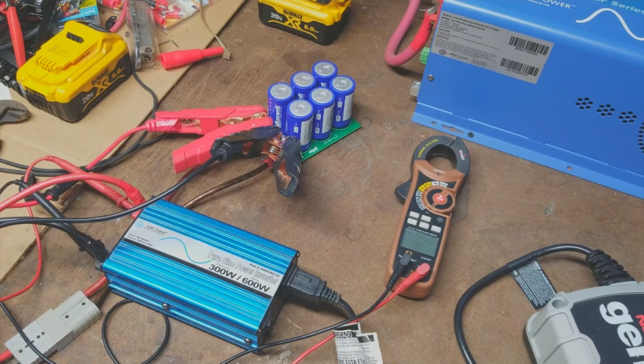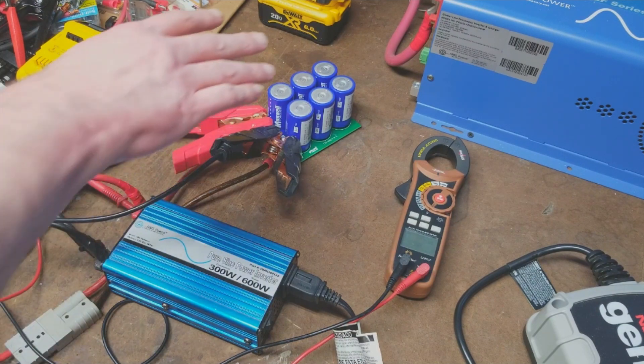Welcome to Southeast Ohio Solar Haven. Today we're going to have a lesson or class on these super capacitors right here.